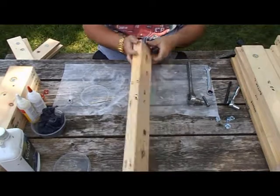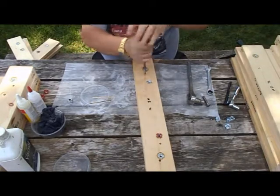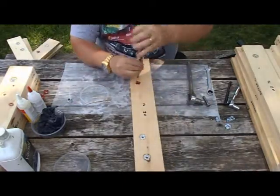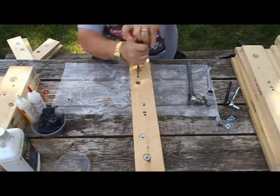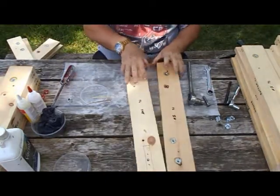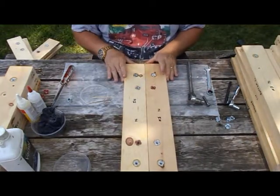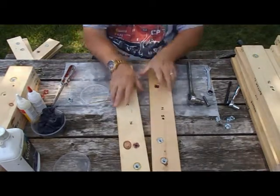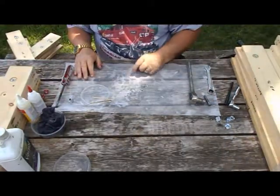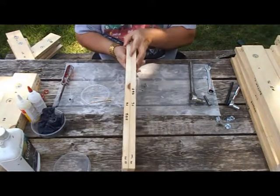We take our screwdriver, unscrew it out, flip it end-for-end. Second screw out, separate the two pieces — and there we go: one pair, alignment bolt T-nuts installed. I'm going to set them aside and let them dry for 24 hours. It takes that long for the epoxy to set nice and hard. And on with the next pair.